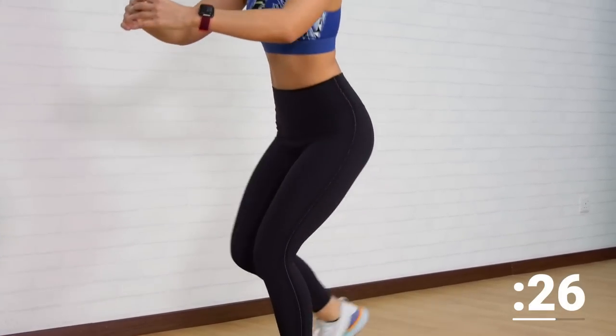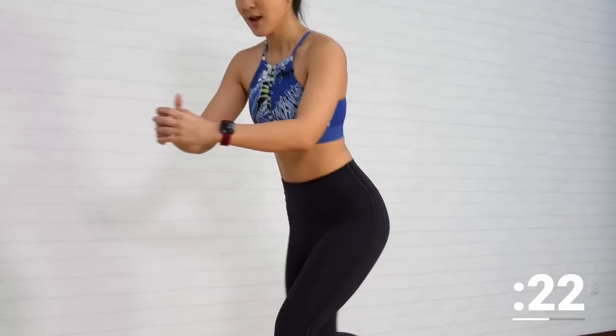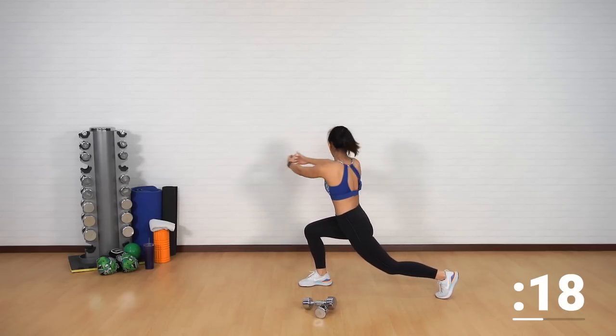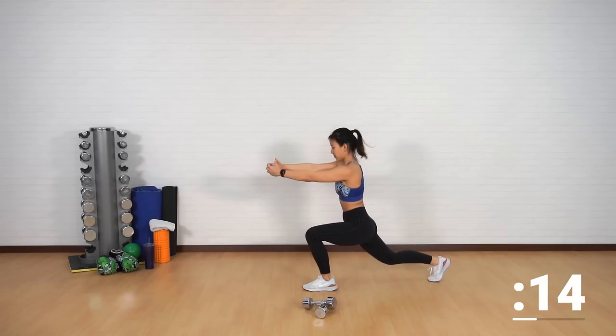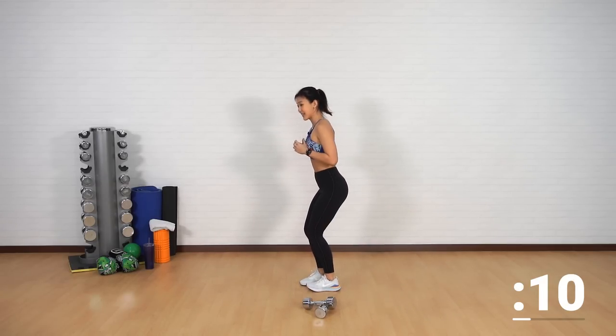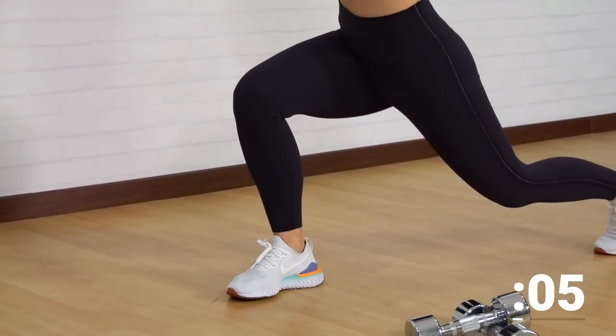Now let's add in an extra movement — twist, reach your arms out, back in, reach your arms out. I want you to engage your shoulder muscles as well. Back in and out. For the second set, we'll be lifting the weights.